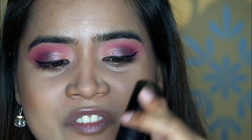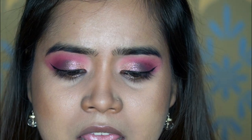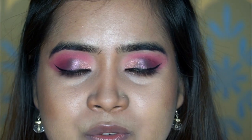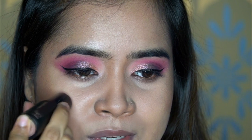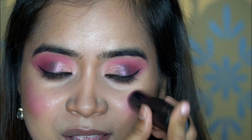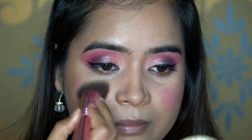I'll use a cream blush from Faces Canada — their Ultime Pro Blend Finity Stick in the shade Passionate Pink. If you prefer a powder blush, set your face first before applying it. We'll dot the blush onto the apple of the cheek — you can smile to find where to place it — then use the foundation brush to blend it in.